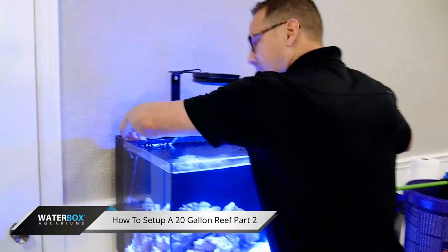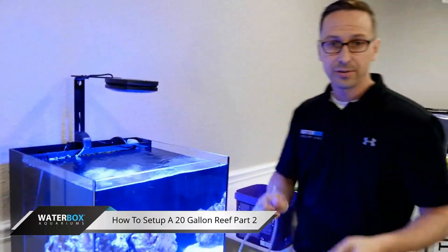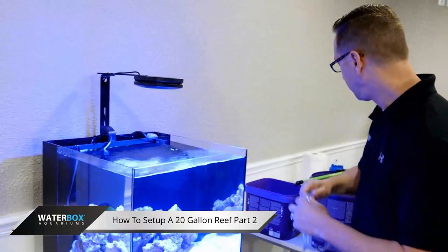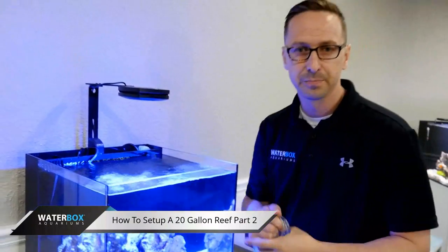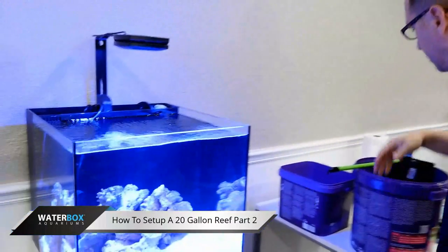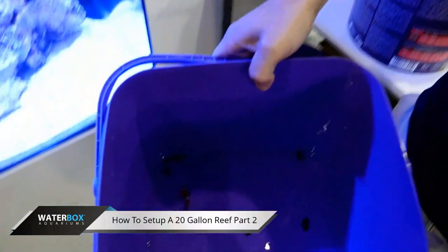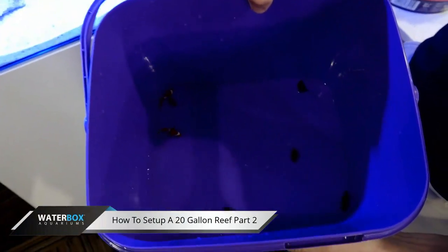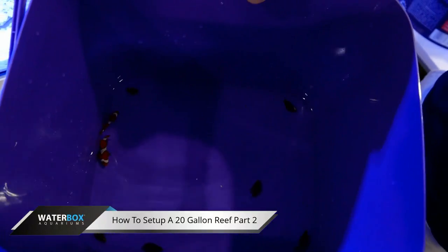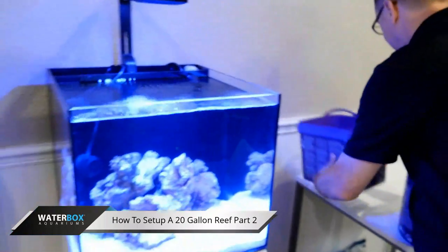Dean, how long would you typically acclimate these fish with the drip method? If you could do an hour, that would be fantastic. But bare minimum, 30 minutes. We've got that acclimated, and as you can see, we've got two cool little clownfish in there — the smallest ones we could find. We've also got some little crabs in there. So we'll go ahead and put these guys into the tank.